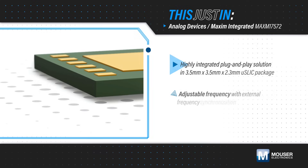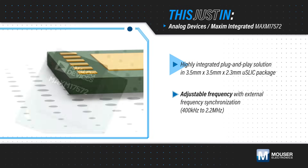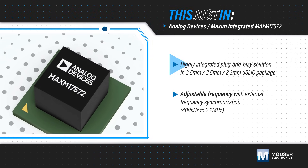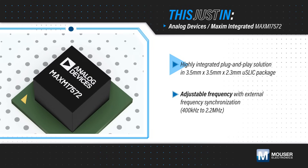The MAX-M17572 integrates the controller, MOSFETs, compensation components, and inductor in a compact Micro-Slick package, and can be implemented with all ceramic capacitors, simplifying design and reducing PCB area.